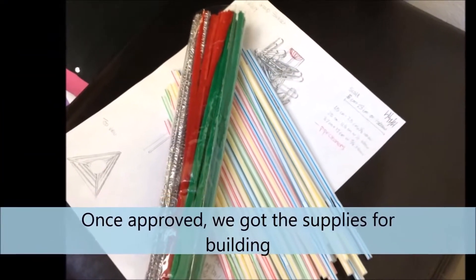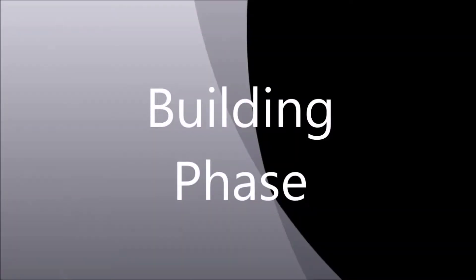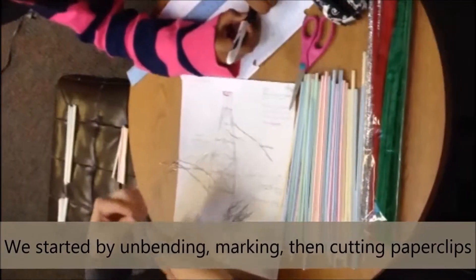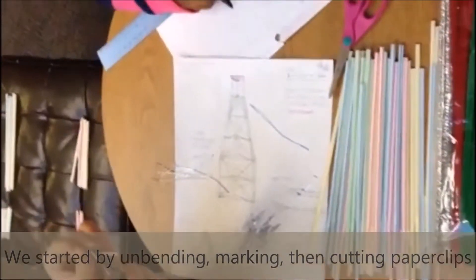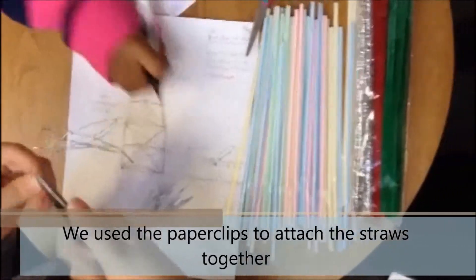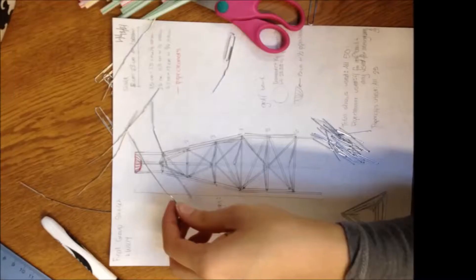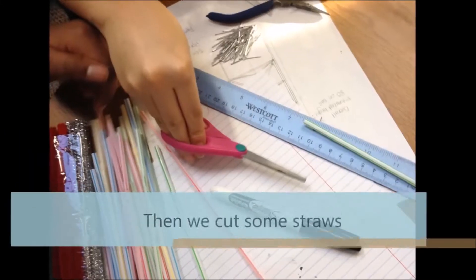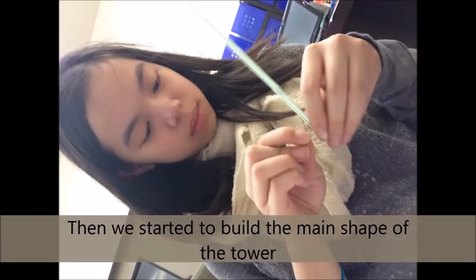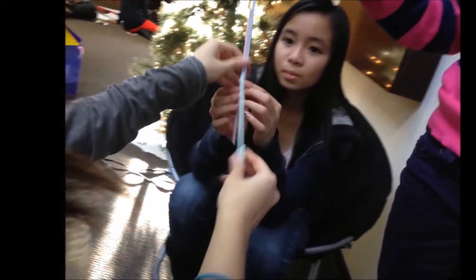Once approved, we collected the supplies for building the tall tower. We started by unbending, marking, then cutting the paper clips. The paper clips were used to attach the straws together. We cut some of the straws after marking them and began building the main shape of the tower.